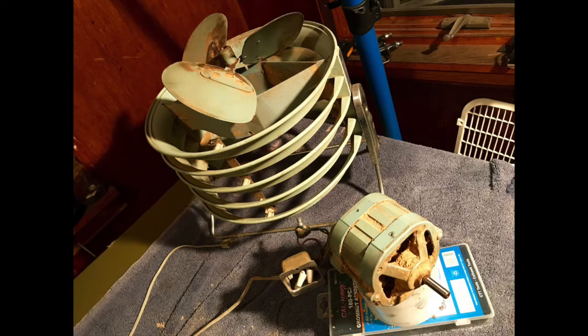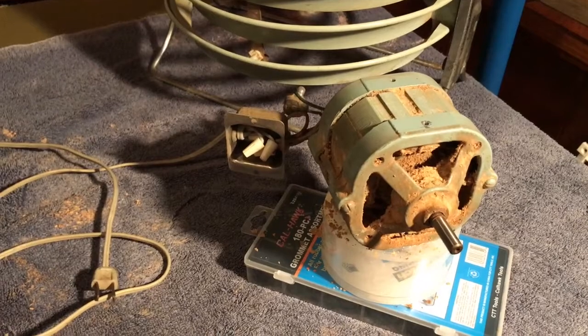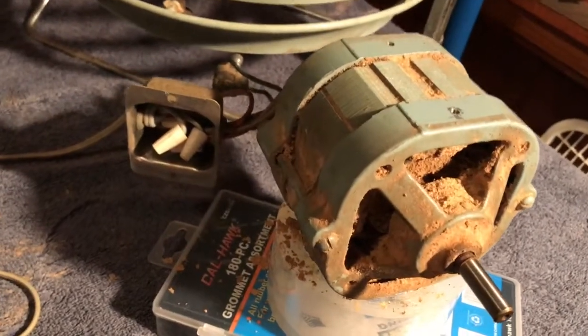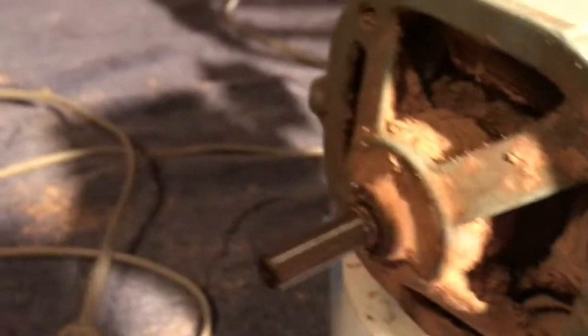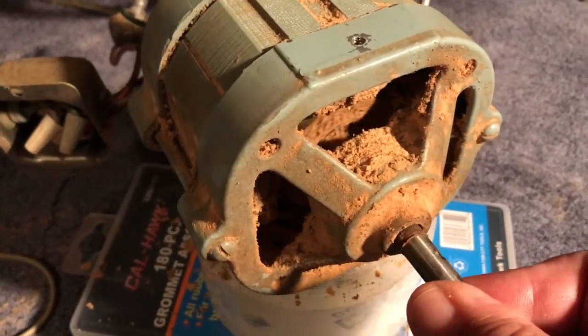Alright, so now with the blades off and the motor out, it's kind of interesting to notice a few things about the motor. First of all, the paint is amazing. All of the front screws here, and on the back, the bolts — everything's got the paint. It's got all the paint on it from when it was sprayed at the factory, I think. I'm not sure that this motor has ever been apart.